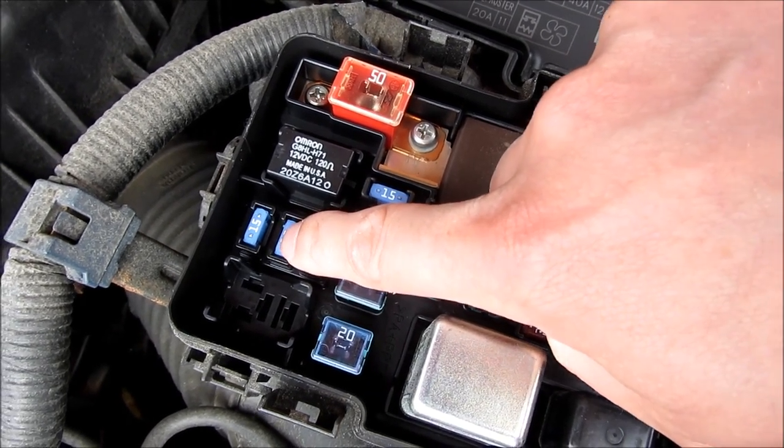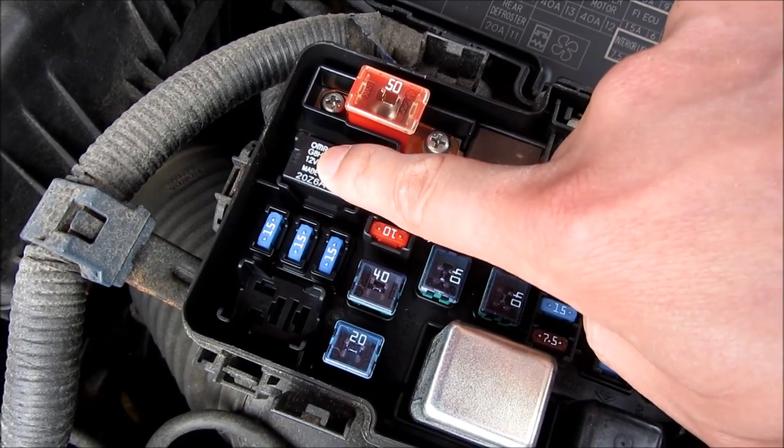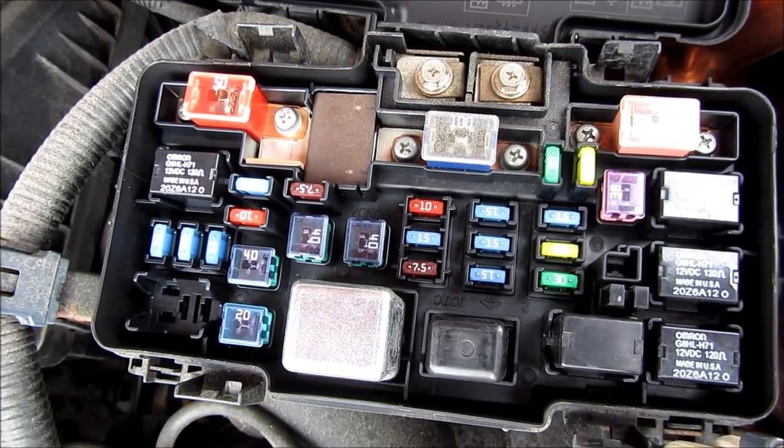20 amp rear defogger. That's a spare fuse — I mean, a spare relay. And that last one is the headlight relay.